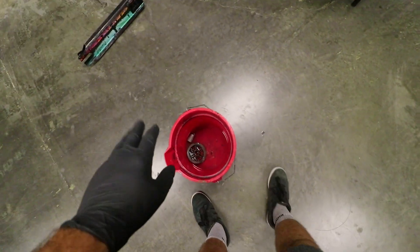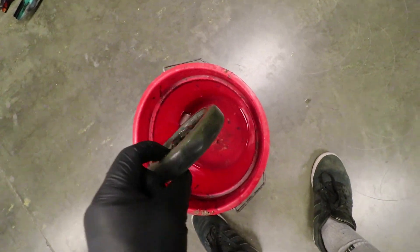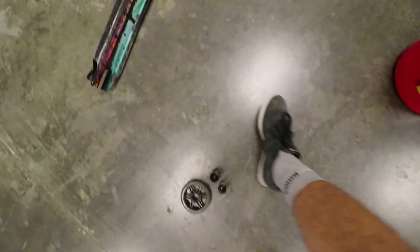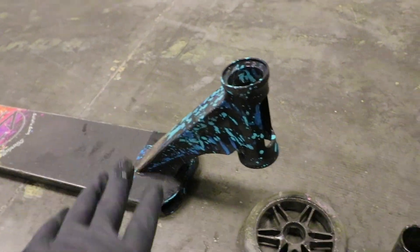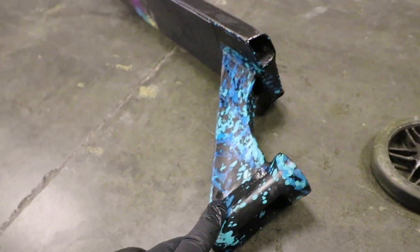Here we have all the things that we dipped in the acid. I already neutralized it — this is just water. I cleaned them all off to make sure there's no more acid on them, and I put on brand new gloves so I didn't touch any of the acid. Let's start with the deck first. The deck didn't have too much done to it because it's covered in anodized paint, so the acid would have to eat through the paint first before touching the aluminum. It didn't do that. Maybe we should try it again with a raw deck.